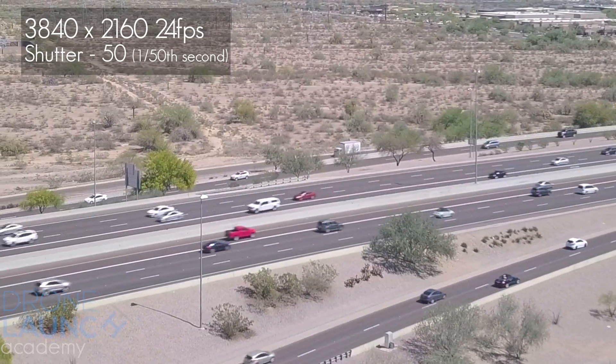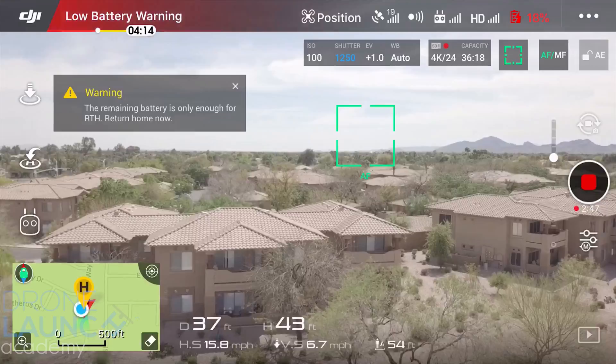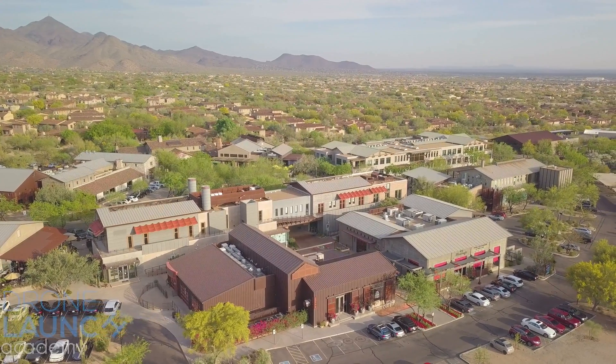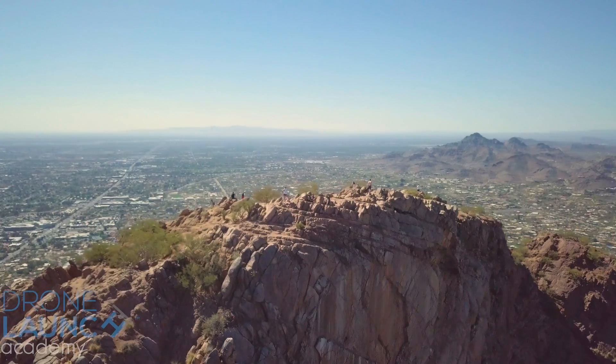Most people won't notice it, but usually a professional will be able to tell. In broad daylight, my shutter is normally 1/1250th, but with a 32-grade ND filter I can film at 1/50th shutter for 24 frames per second footage.